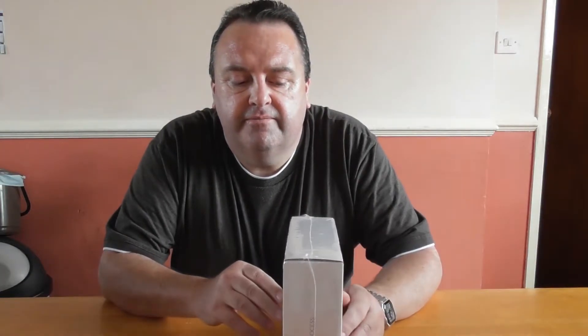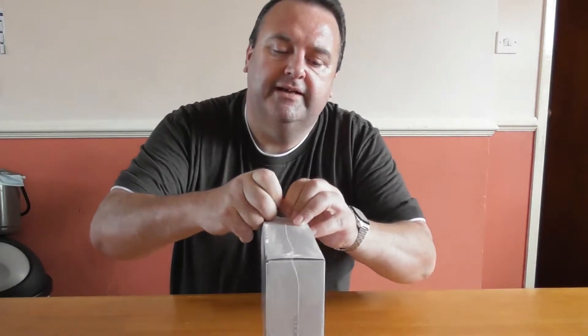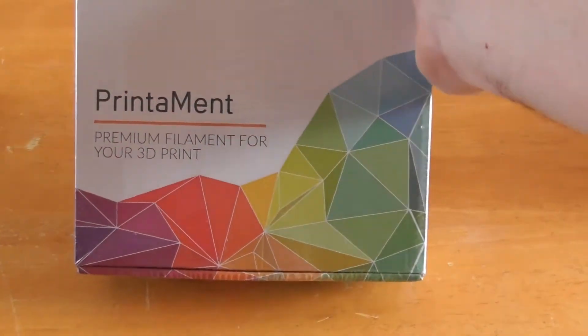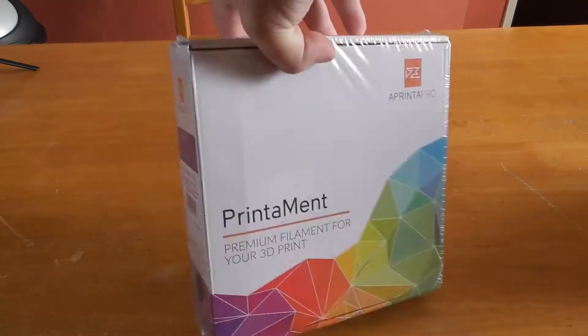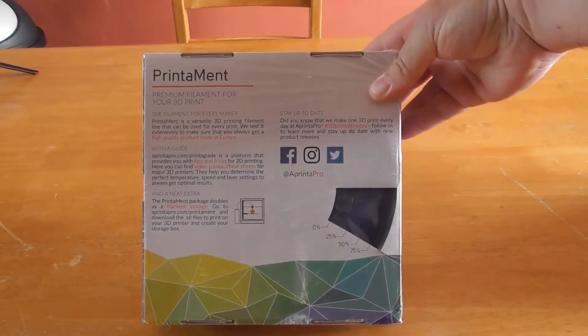Hello and welcome to my YouTube channel. Today we're going to take a look at Printer Pro's Print Mint PLA filament. It's well wrapped, shrink wrapped. Let's get it open. As you can see, it's a well designed box, looks well labelled on the end, telling us this is PLA dark blue, temperature 195 to 215.